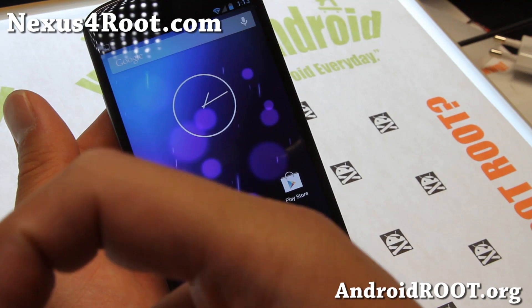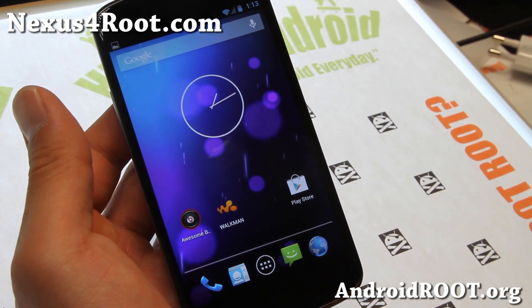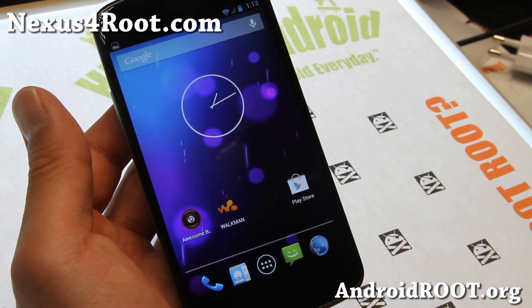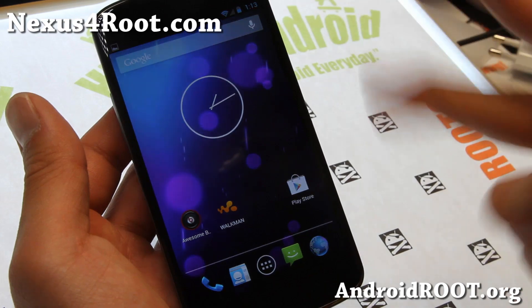Also, if you're on YouTube, please hit that like button and the subscribe button. You can also subscribe to my Nexus 4 channel — I think it's actually called Root Nexus 4 — I'll have the links down below. Anyway, see you guys later. Stay high on Android.